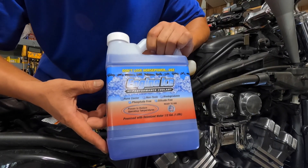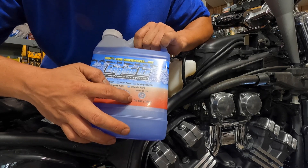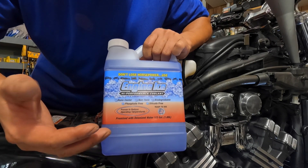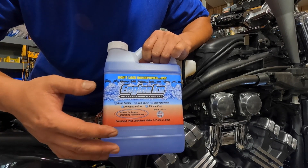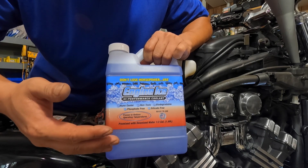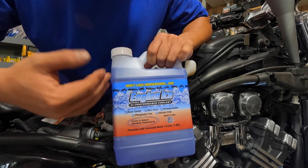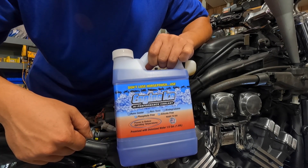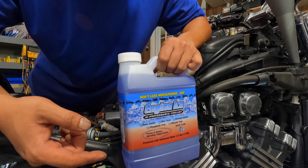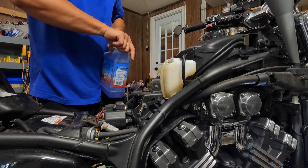Here I've got Engine Ice coolant that I bought on Amazon. This is the one-and-a-half gallon size, which is 1.89 liters. We only need 2.75 liters, or about 2.91 quarts, so two of these should be enough for the whole cooling system. While waiting for it to finish draining, I'm going to pull the rest of the water and fill the reservoir up to the full line.